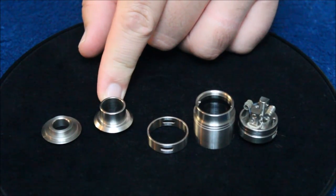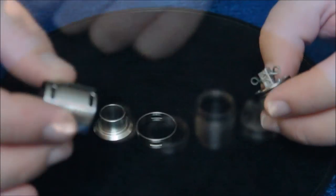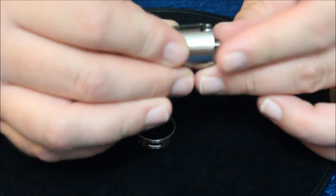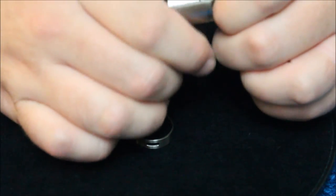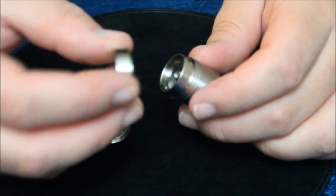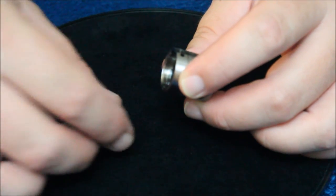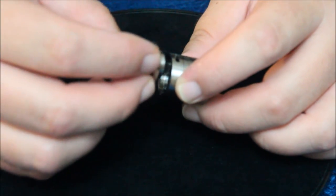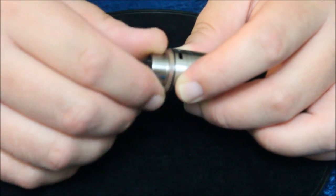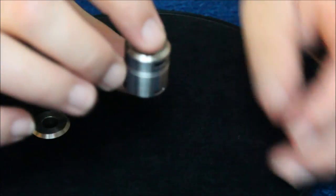It's a wide chuff style. Let me assemble it for you. I'm going to slide the housing — the barrel — over the deck section, line up the airflow, take the airflow control ring for the top, line up the airflow there, choose my drip tip. I'm just going to use the stock drip tip for now, and you kind of hold down your top airflow and then screw in the drip tip, and that's going to hold that top airflow in place as well.